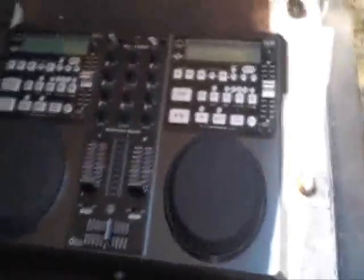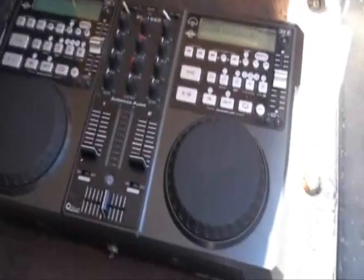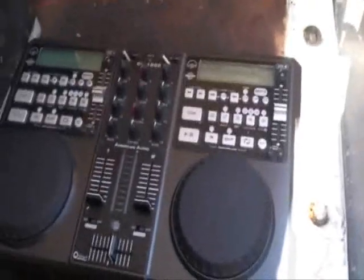Thank you very much Johnny - practice and enjoy. Right guys, before we take a look at the monster over there, take a look at this guy here. This is from American Audio, it's known as the CK-1000. It will play MP3s, play CDs, has a mixer, crossfade, microphone input - it'll do just about anything. Look at the size of that compared to that guy.